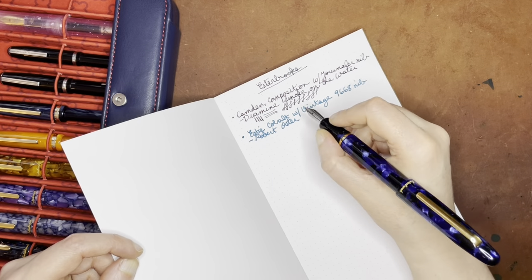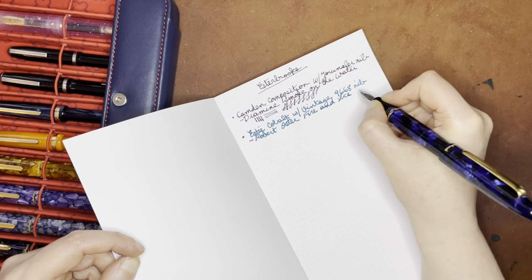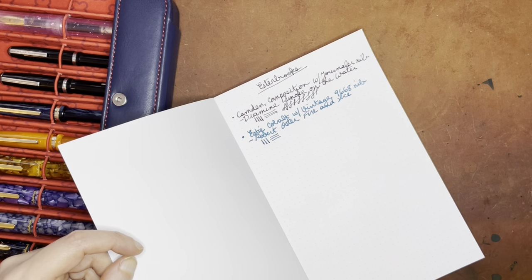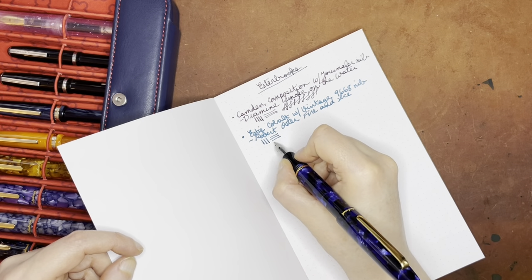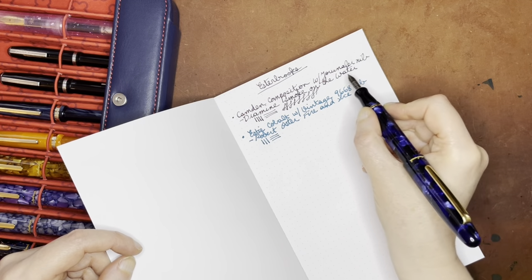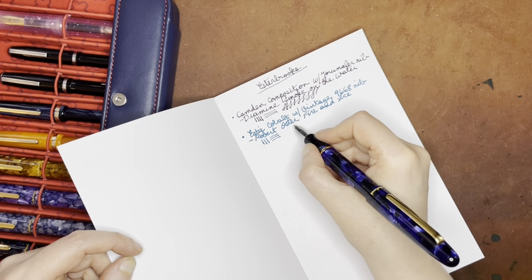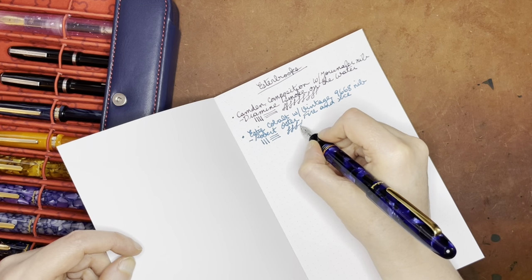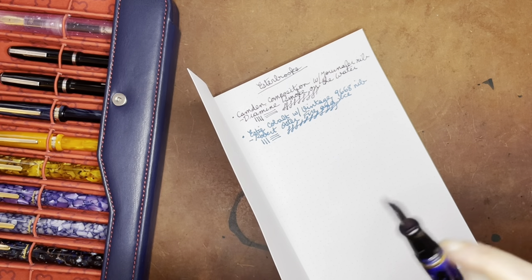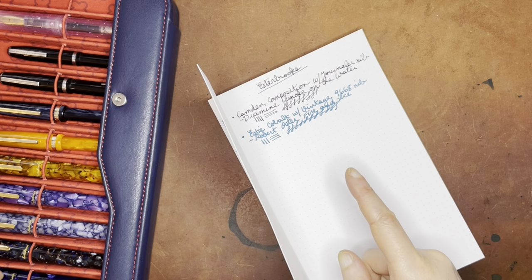The ink is Robert Oster Fire and Ice. I don't know that I would recommend this paper at all, because you're not getting any of the sheen from this ink — this is a sheening ink but you can't see that on this paper at all. This paper is kind of abysmal for fountain pens, so don't blame the poor performance on these pens, nibs, or inks — this is definitely the paper.